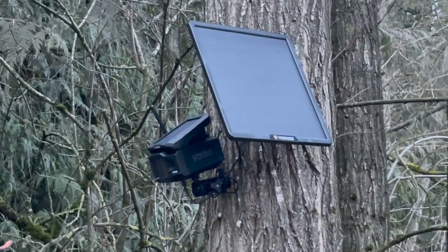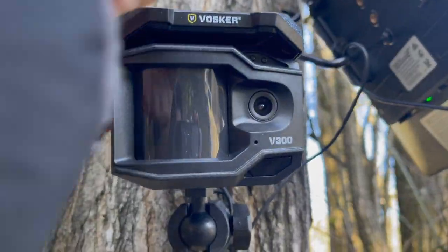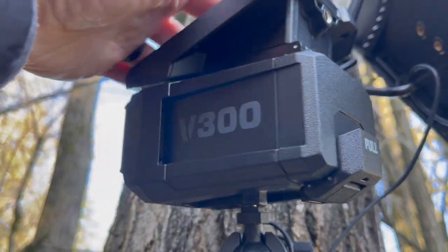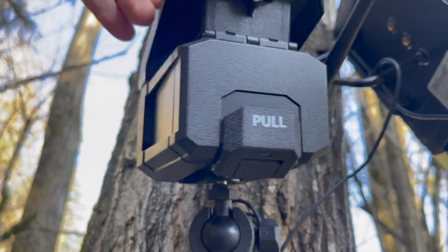I like how the design kind of hides the camera itself. It's black and although it does have a solar panel and a front panel, it's not really obvious if you look at it. It's definitely not the same color as tree bark or anything, but I find that it blends in very well everywhere.